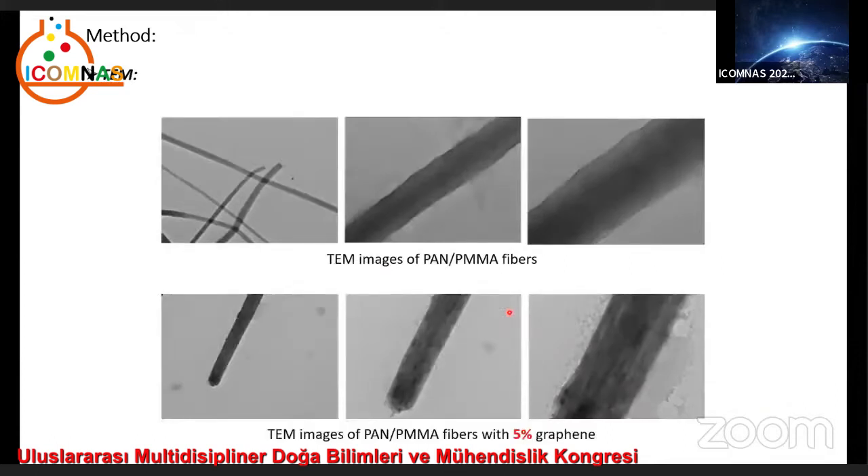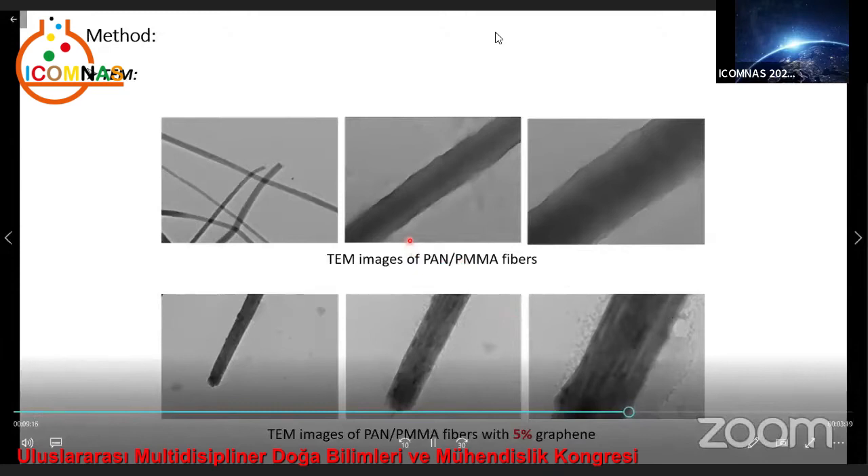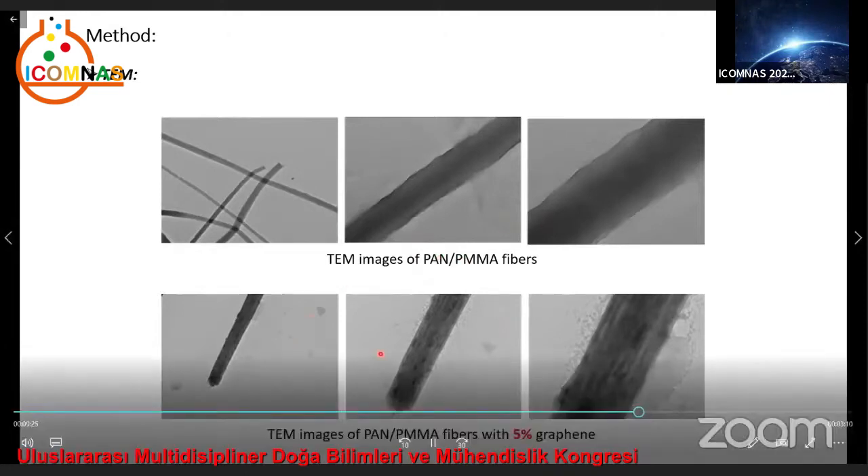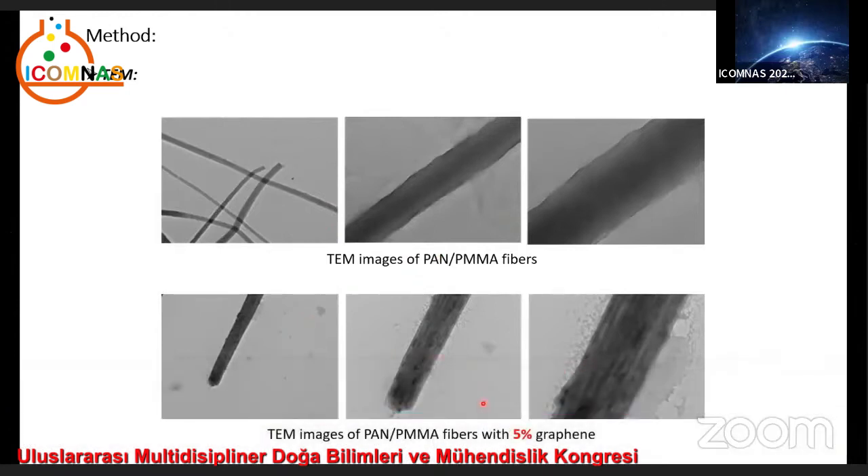Here we can see TEM images of nanofibers, which show that PAN and PMMA fibers had a smooth surface with one phase, while PAN/PMMA graphene-based nanofibers had a rougher surface with graphene present on the surface. It was seen that graphene was uniformly distributed in the fibers, which is beneficial for the performance of the nanofibers. The aim is to produce anodes from carbon nanofibers containing graphene for energy storage devices like lithium and sodium ion batteries, where graphene could enhance the conductivity of carbon nanofibers extremely.